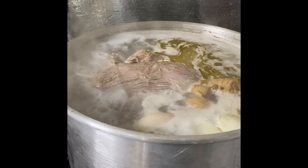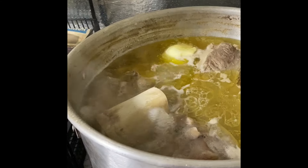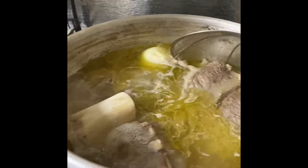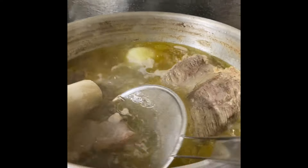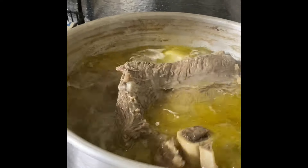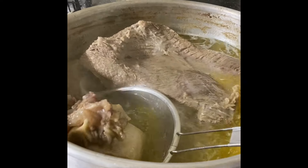After about four hours of cooking, you can see the water has decreased. Go ahead and take all the bones out — the meat is falling right off the bones. This is the perfect timing to remove all the bones, and that's what I'm doing now.